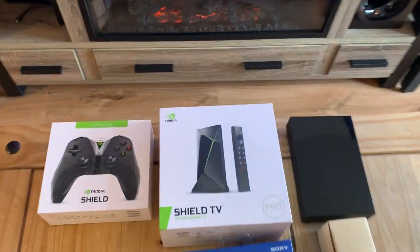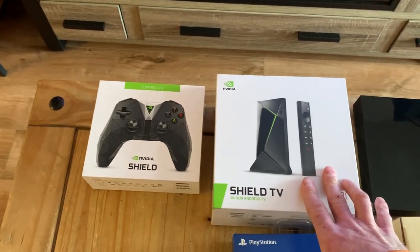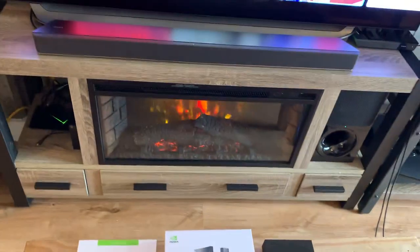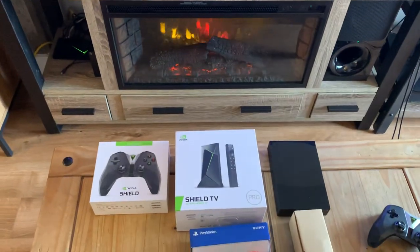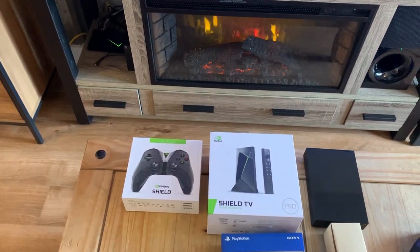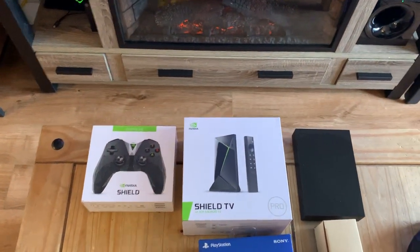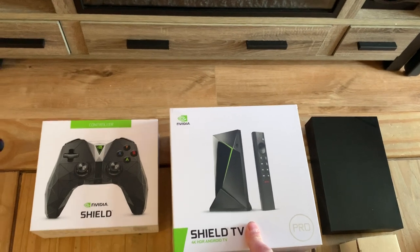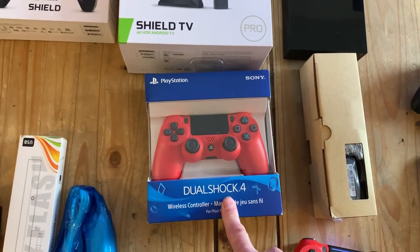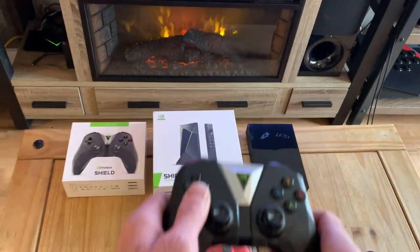This is the new Pro. The old 2017 model doesn't exist anymore. So it's gonna be the Pro system. The Pro is — they made it so it's 25% more processing for gaming and it's got the 4K upscaling. It doesn't come with the controller anymore and the controllers are very rare now. So what I did is I hooked a PS4 on it and it works great.